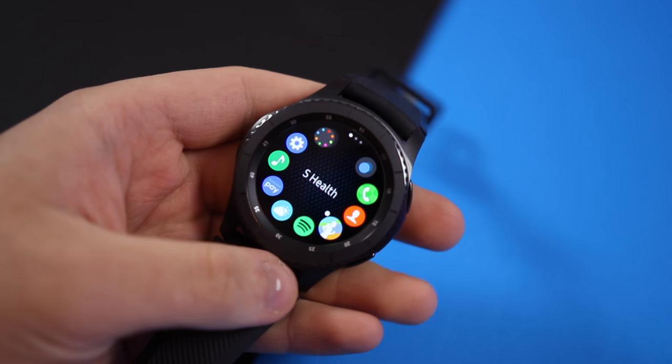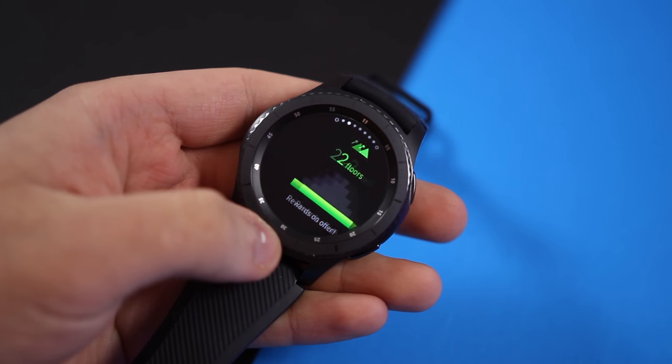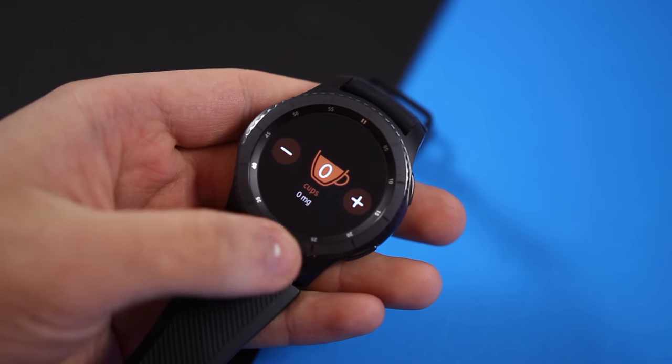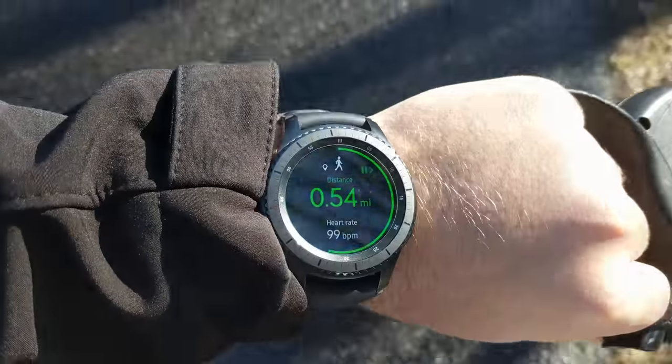As for health features, the Gear S3 is packing pretty much everything. The heart rate sensor works well, the watch tracks stats like calories burned, steps taken, and you can even log your water and caffeine intake. It's great for tracking walks, runs, or any other workout.